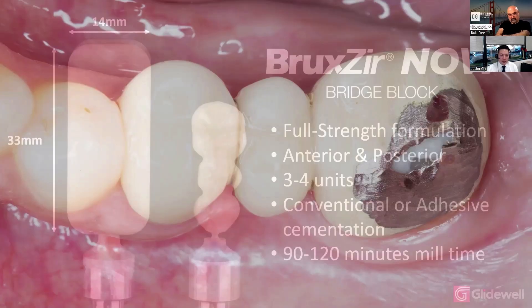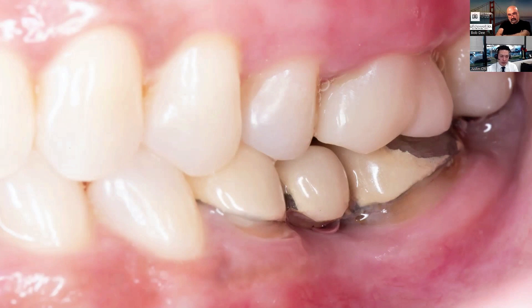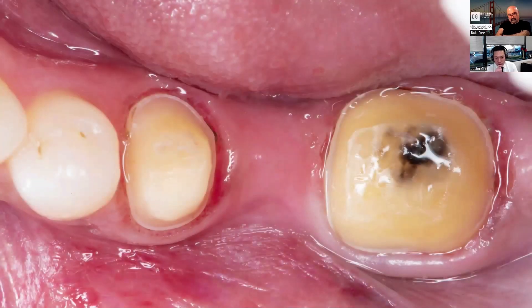Here's this case: you can see this PFM bridge the patient had from 18 to 20. This PFM bridge has seen better days. Looking from the buccal, you can see a little bit of recession around the margins. We take this off and get the preparations cleaned up. This was one of the most challenging cases I've ever had to prep — the patient was a gagger and could not open much at all.